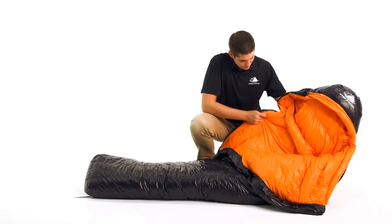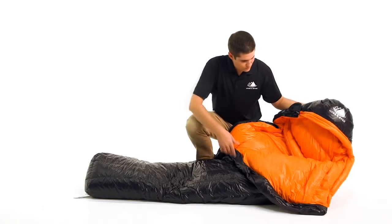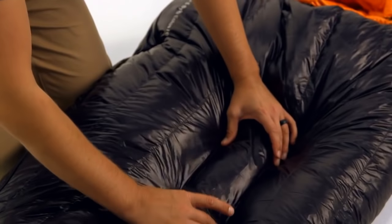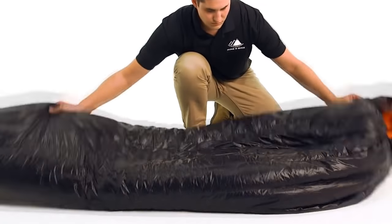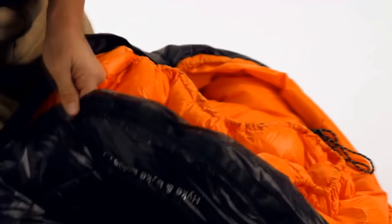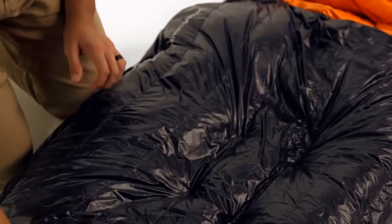This means the down insulation is placed where you need it most for ideal comfort, while optimizing size and weight. We use 800 fill power goose down, which has incredible compressibility and exceptional warmth. All of our goose down is purchased from responsibly sourced suppliers, which ensure the birds are never live plugged or force fed. For all sleeping bags in our Eolus line, we use a fully baffled construction with no sewn-through areas to eliminate cold spots.